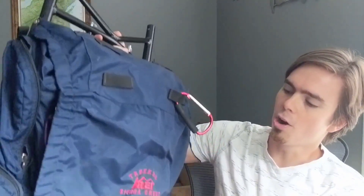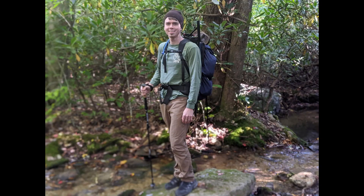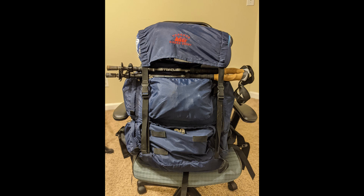For years I've been hiking with an external frame backpack — this one, to be specific: the REI Trekker Sierra Crest. This is a great pack, and more importantly it's the pack that got me into backpacking because I was able to get it for a great deal at a garage sale.